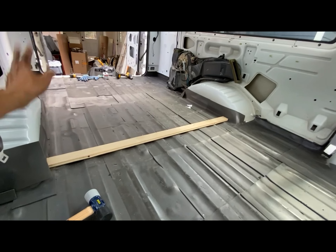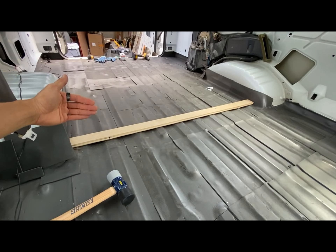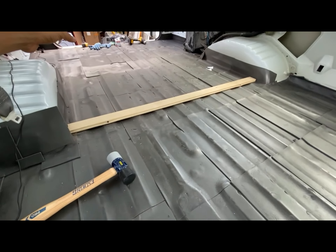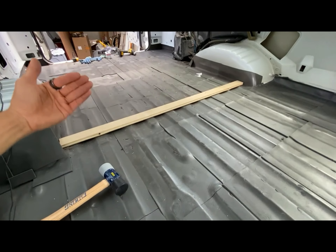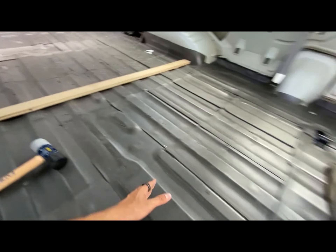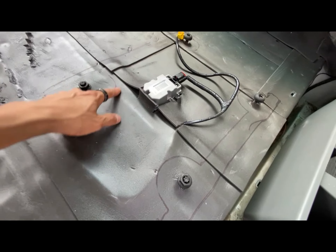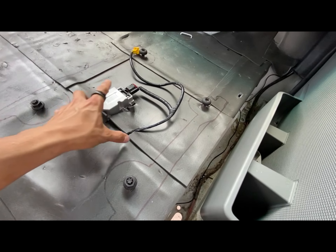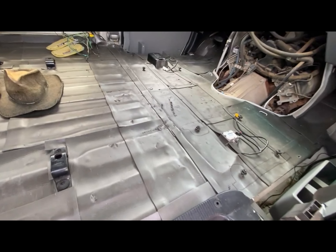I want my oak wood floor to start from here to the front of the car. On the back side, since that's all going to be bed box and storage area, I don't need the nice wood — I'm just going to use a cheaper OSB to line the bed and make it smooth. But for today's episode, I'm strictly going to talk about installing this. There are fasteners here and the seats have mounts, so I'm going to focus on building my wood around those mounts so the seat can still tighten down properly.